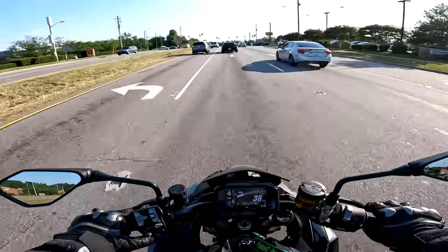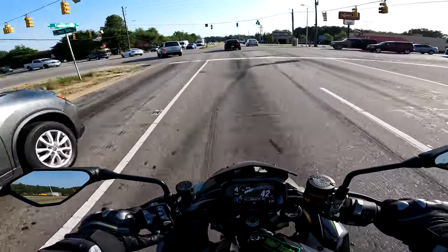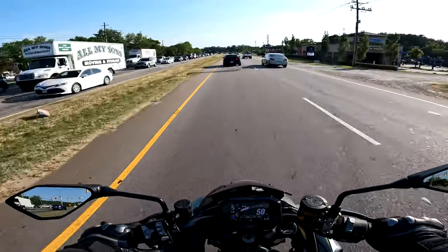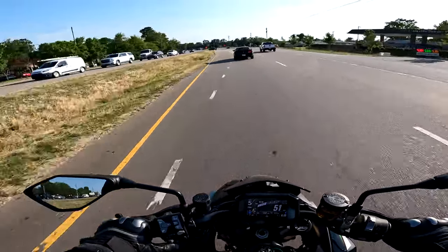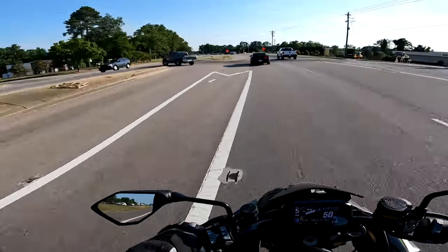I tried to put my bike into rider mode but it wouldn't let me. I clicked download settings from my phone, but it said stop the bike — I did stop the bike, the bike is not moving. Whatever, I'll figure it out later. Sport mode is good enough.